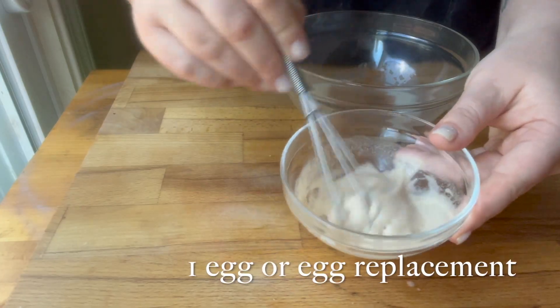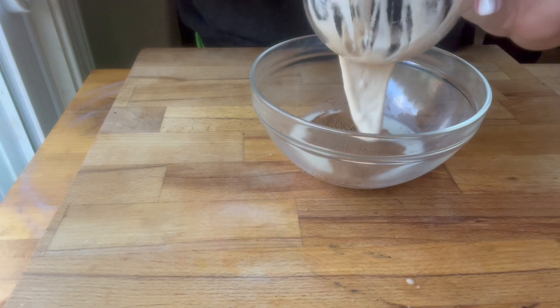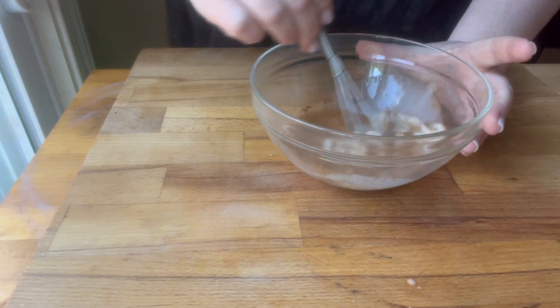A quarter cup of water, half a teaspoon of cinnamon — you could also add some vanilla extract — and then I'm adding my egg replacement. This worked really well.